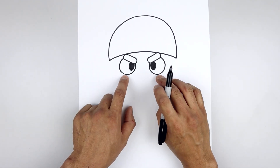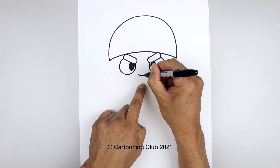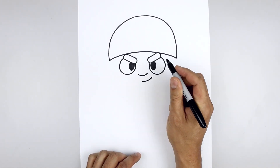Now from here we're gonna line up with the bottom edge of the eyes, move to the center and draw the nose. We'll start over on the left, curve the nose coming down and then up. Now step down in the middle and curve the mouth going out and up on the right.